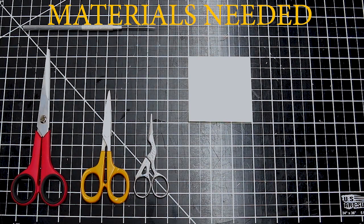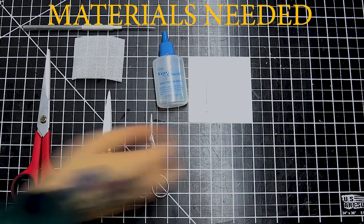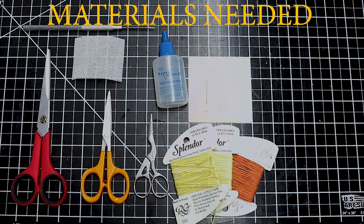You want to start by getting all of your materials together. Obviously, a new piece of canvas, some needles, some pokey things. I'll put a full list in the description.